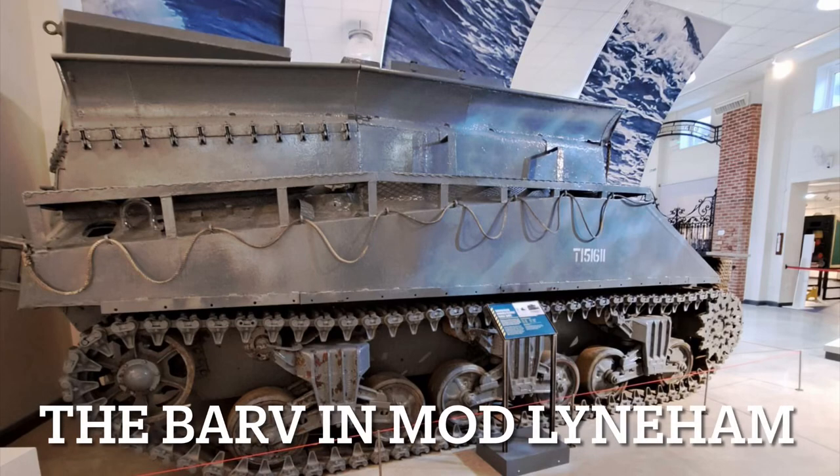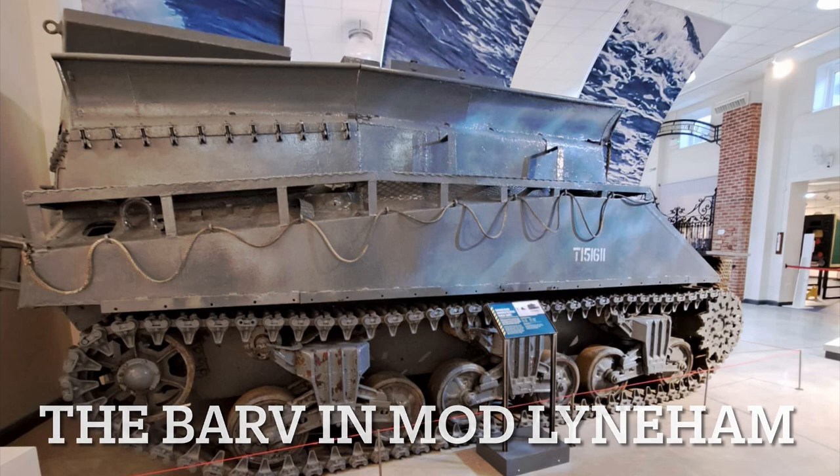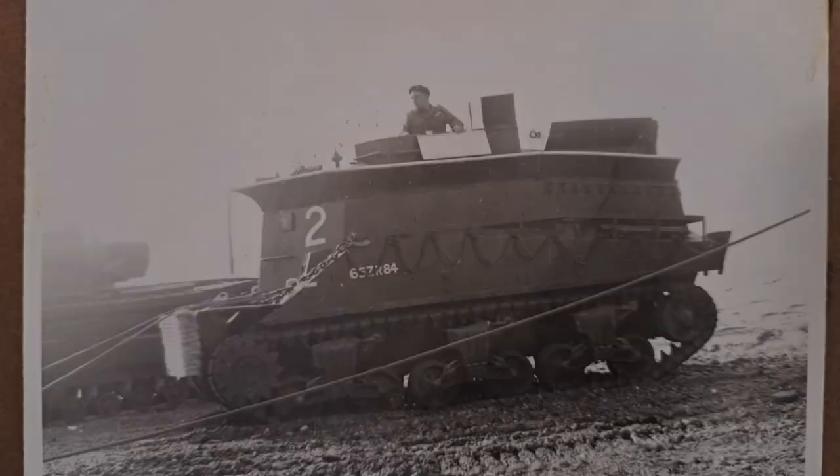Hello everybody, welcome back to A Few Minutes of History. I previously did a video on Hobart's Funnies, which is linked in the description. This featured variations of tanks that were designed by Major General Percy Hobart to overcome obstacles that would present major problems on D-Day.